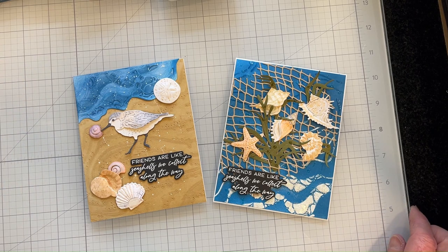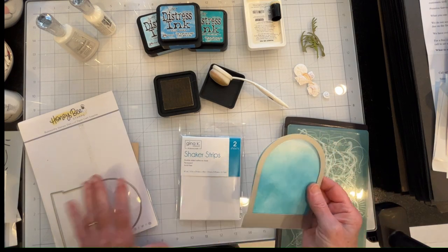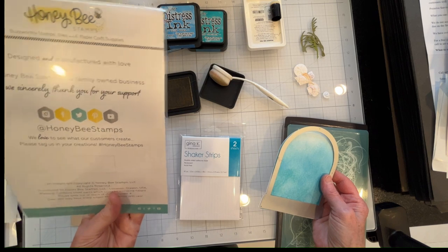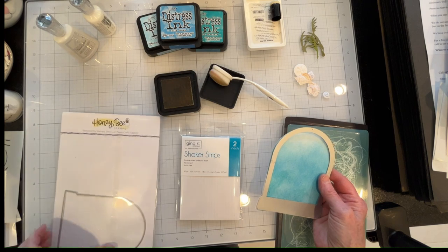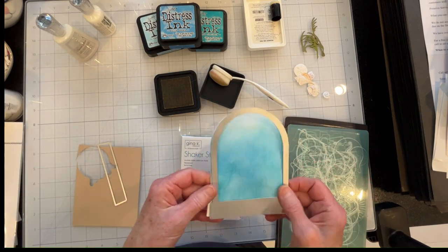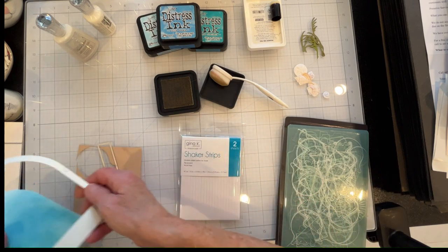These are the finished cards. The next card I'm going to be making is a shaker card, and I'm using a Honeybee die set — it's an older one that doesn't seem to have a name on it. Every time I pick up a Honeybee stamp set or die set it doesn't have a name on it. Anyway, I've got this cut out and ready to go, except that I need to put a bottom on it and a clear glass layer.